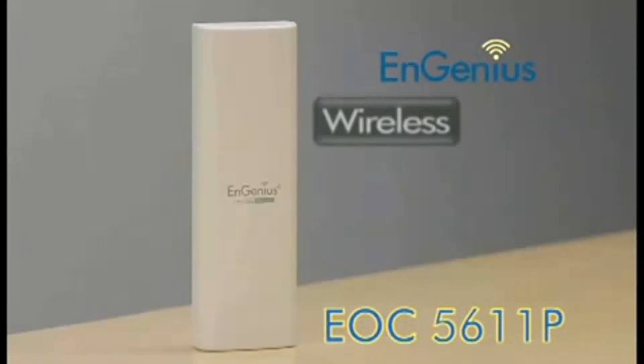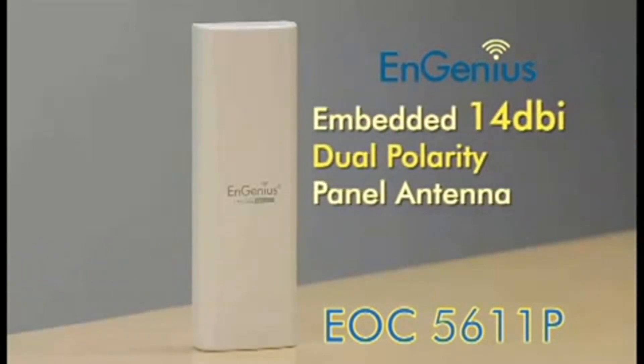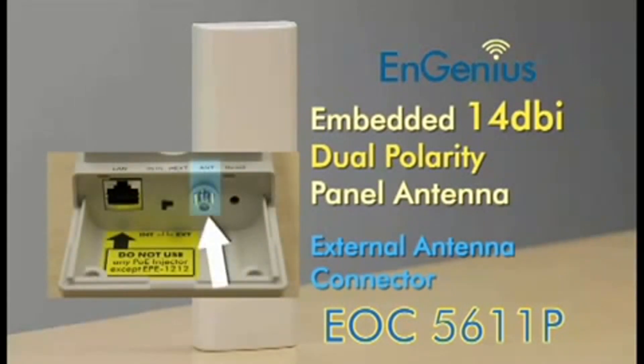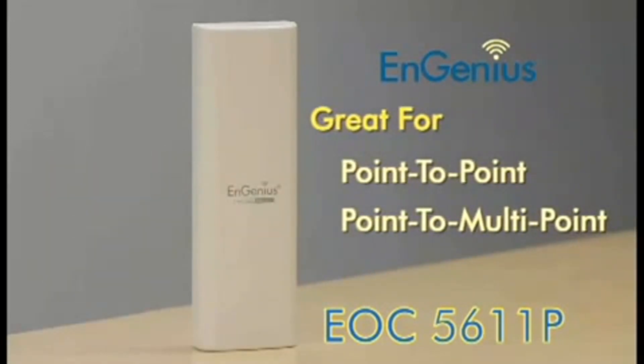The EOC 5611P provides a wireless B, G, or A dual band network. And with the embedded panel antenna plus an external antenna connector, you'll get a long-range signal, which makes the EOC 5611P a great tool for point-to-point or point-to-multipoint applications.